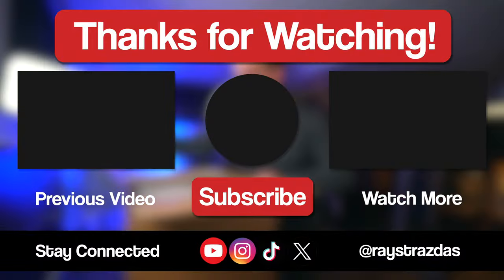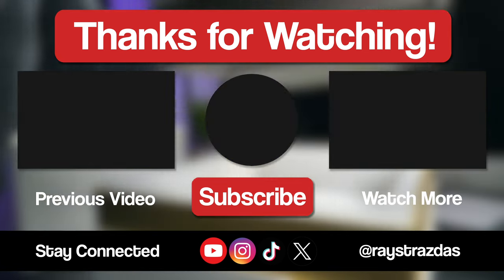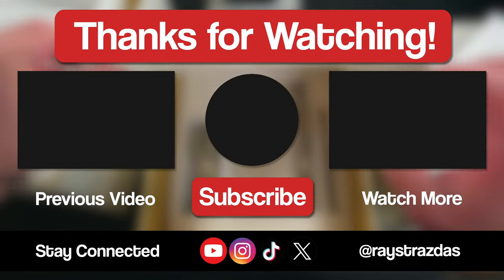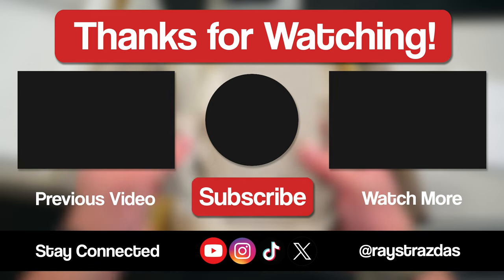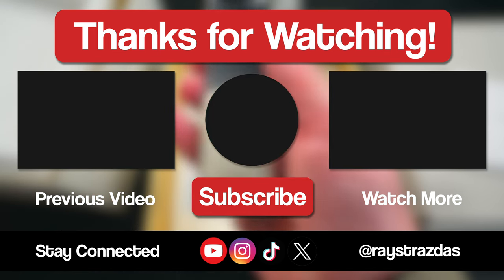That's about all I got for this video, my friends. I hope you enjoyed it and found it helpful. If you did and you liked what you saw, be sure to give it a thumbs up and hit that subscribe button because it always helps out the channel. Also, don't forget to follow AveryStrastus on X, Instagram, and TikTok for so much more. Until the next one, I'll catch you guys later. Peace!